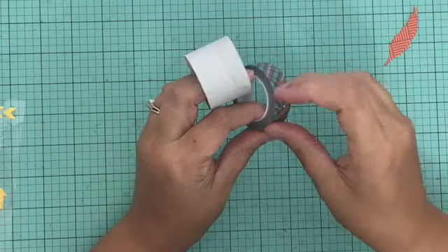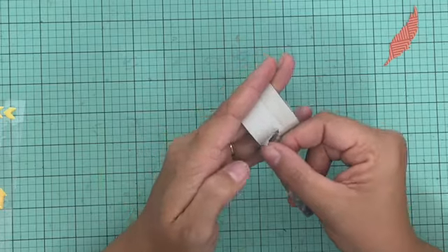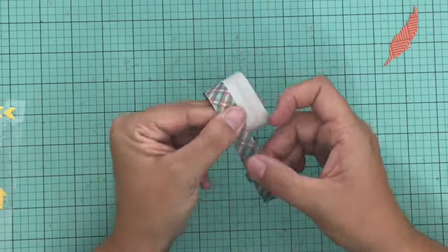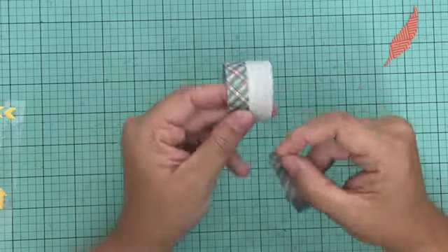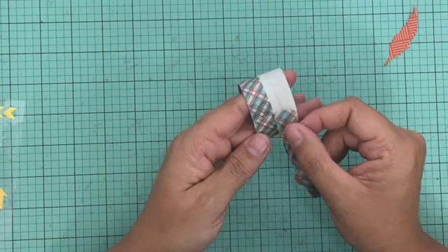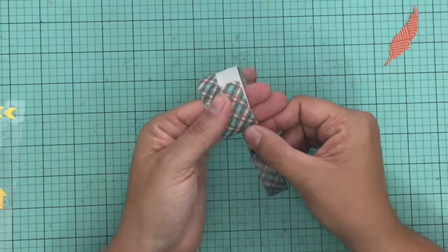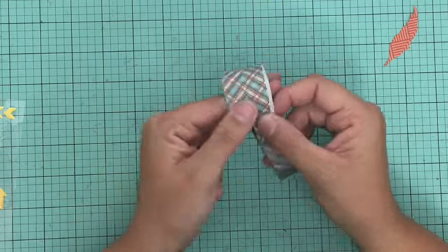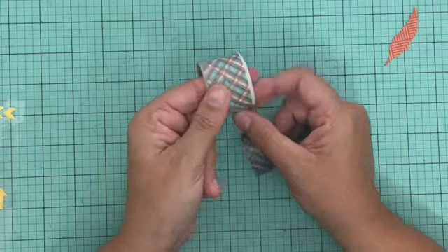Next I'm going to pull out a toilet paper or paper towel roll again and use the same washi tape — some really cute plaid washi tape from Paper House Productions. I'll add a couple rows of it onto the roll, circle the whole thing, and then circle it again. Once that's done I'll use an adhesive dot to add a feather to it and I'll have some really cute coordinating napkin rings. Just a really easy way to use supplies you have on hand and add personal touches to your Thanksgiving table.